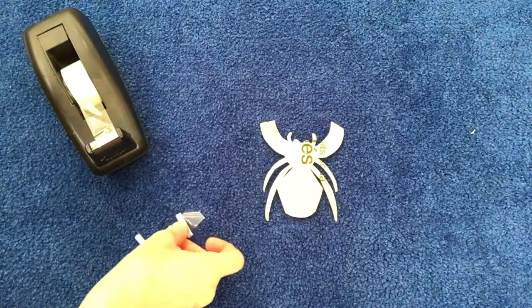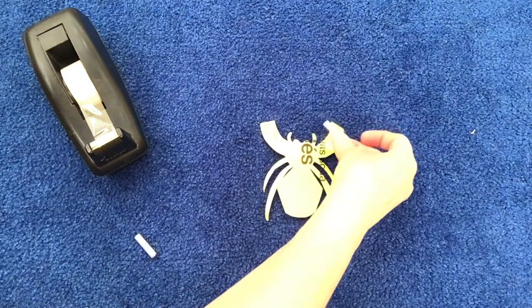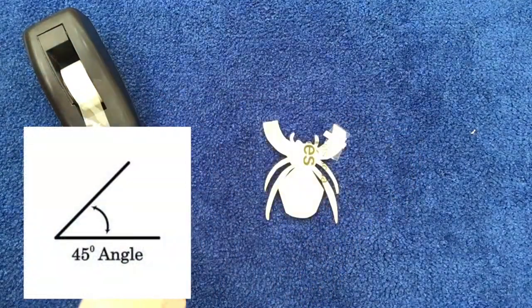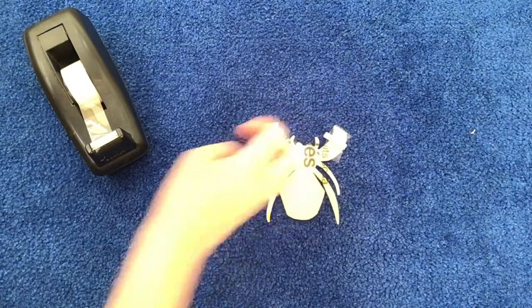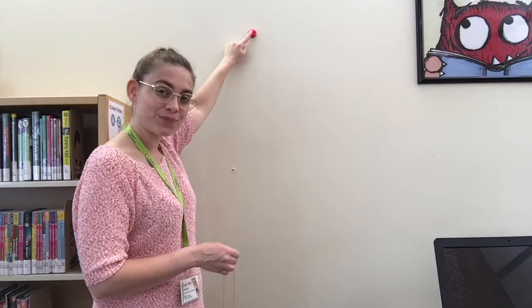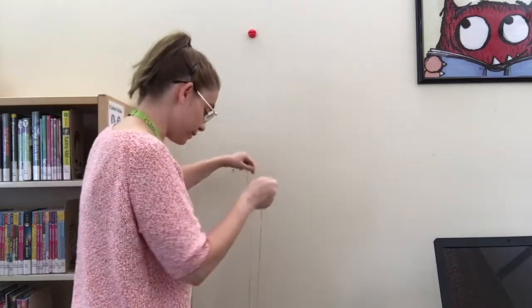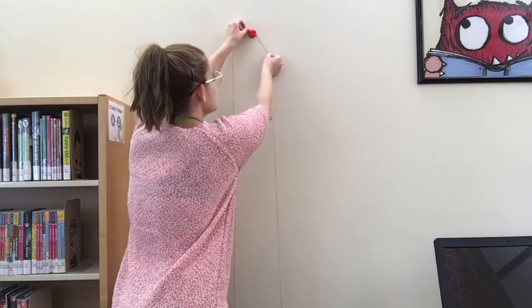Tape the straw pieces to the spider's front legs at about a 45 degree angle. Stick an adhesive hook high up on the wall. Then take your string and run a length of string from the bottom of the floor up and over your adhesive hook and back down to the floor.